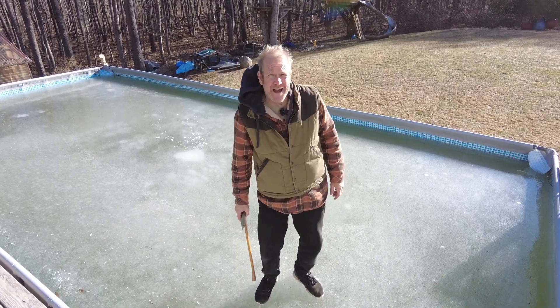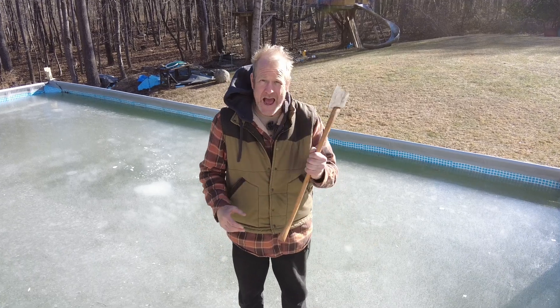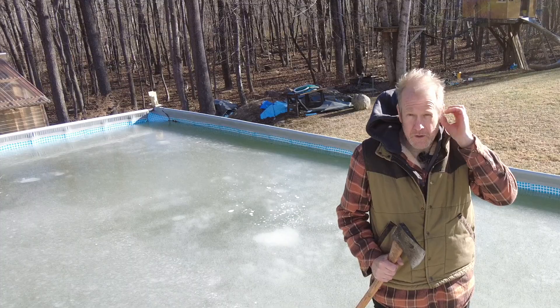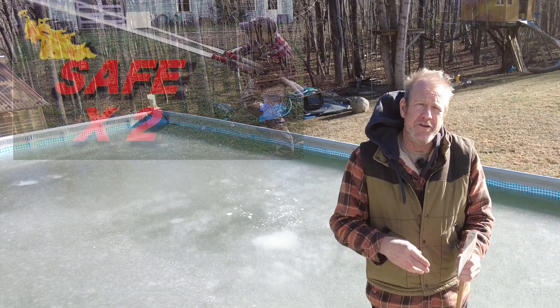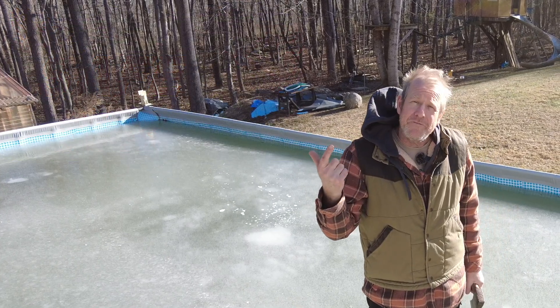My swimming pool has got a layer of ice on it right now, but if there is a wildfire nearby, I take this axe and cut through that ice and set up my pump and hoses to protect my home from that wildfire. You might have seen my other video about how you can use a pump and the water in your pool to protect your house from wildfires.